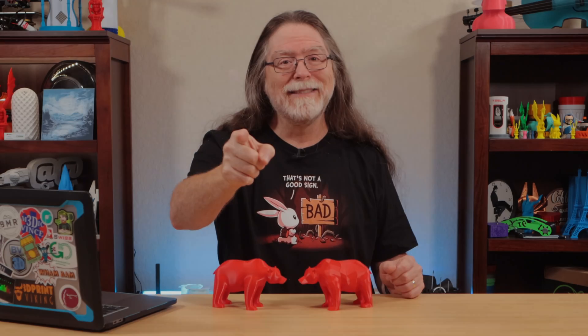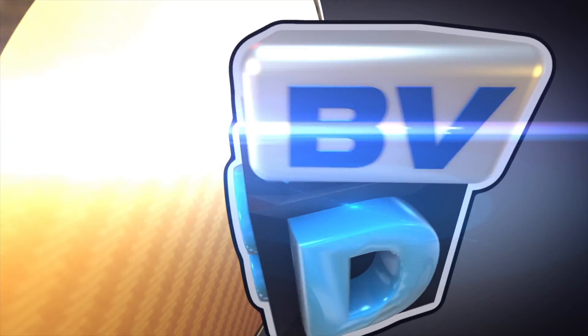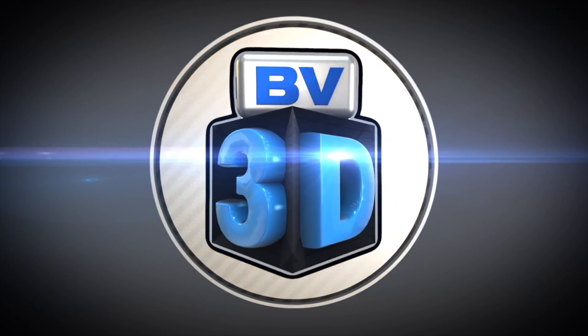I'm Brian, and you are watching BV3D. Hello, 3D printing friends, and welcome back.